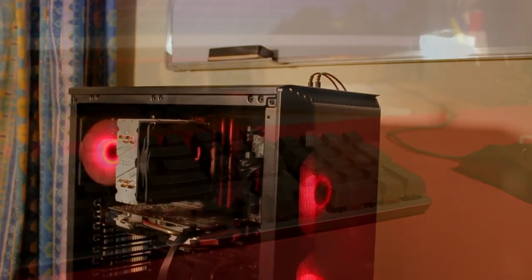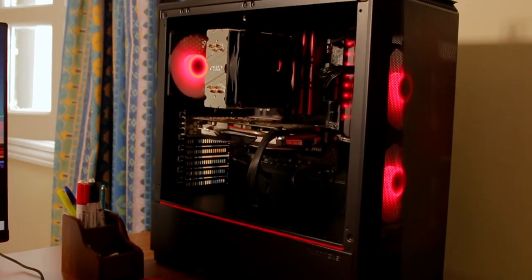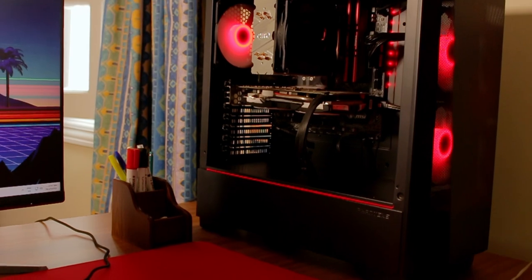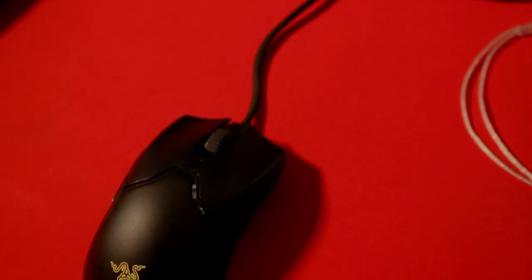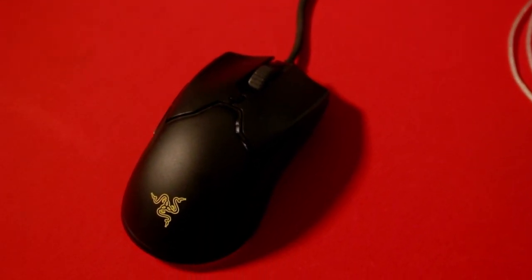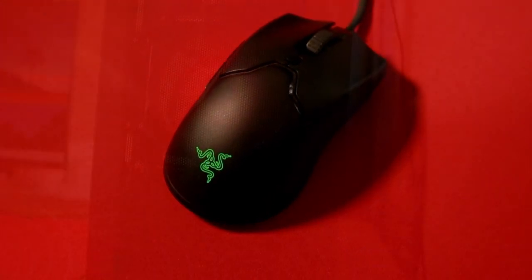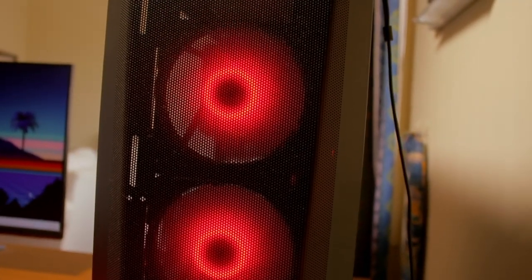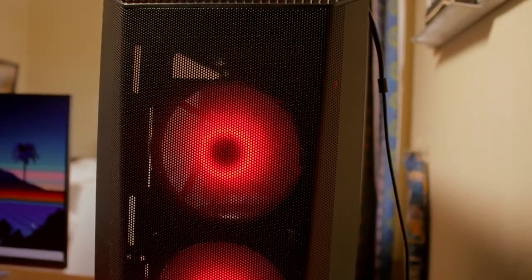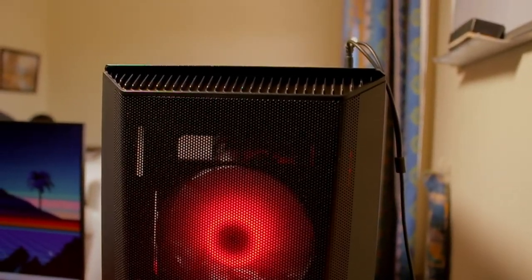Did you assemble everything individually or was it a pre-built unit? Most of the work was done by Andy Shovel — I was standing over him while he was doing it because I was very impatient. So yeah, Andy Shovel — you're going to see him a lot here. Go check Andy Shovel out, and remember to use code 254 Millennium for a discount. There's also a referral link in the description.